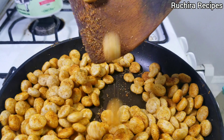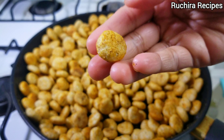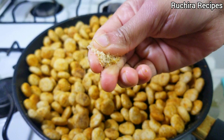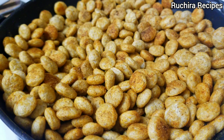Mix everything properly and turn off the heat. Allow it to cool down. After it cools down, you can enjoy the crunch. Store the Bajra Puffs in an airtight container to preserve the crispiness.